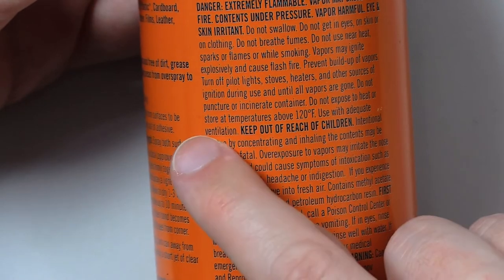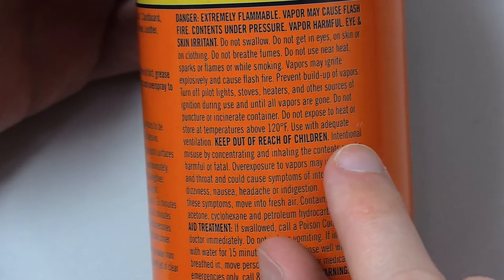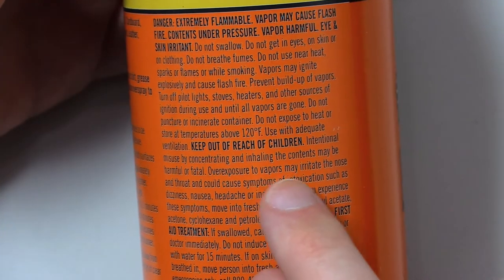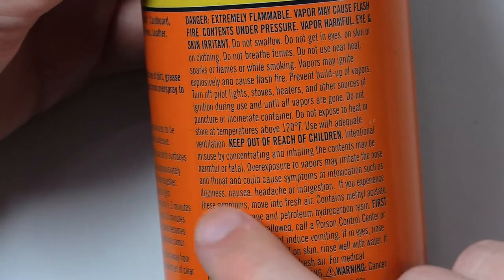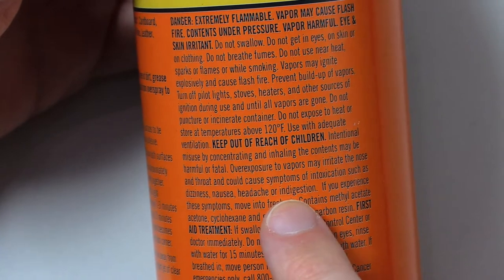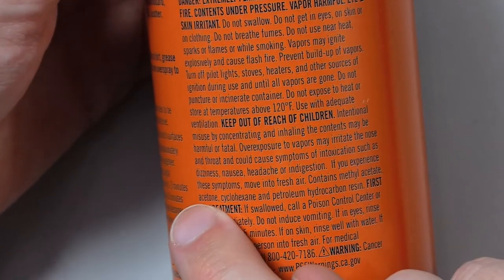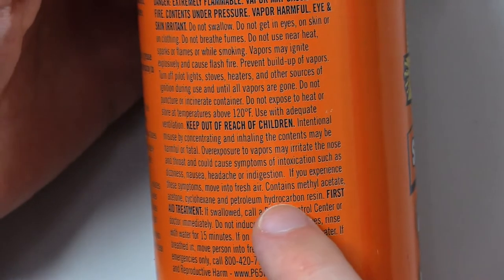Do not puncture or incinerate container. Do not expose to heat or store at temperatures above 120 degrees Fahrenheit. Use with adequate ventilation. Keep out of reach of children. Intentional misuse by concentrating and inhaling the contents may be harmful or fatal. Overexposure to vapors may irritate the nose and throat and could cause symptoms of intoxication such as dizziness, nausea, headache, or indigestion. If you experience these symptoms, move into fresh air. Contains methyl acetate, acetone, cyclohexane, and petroleum hydrocarbon resin.